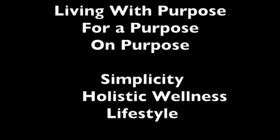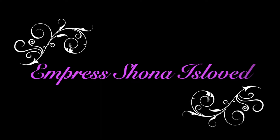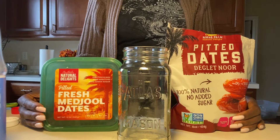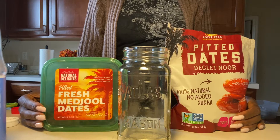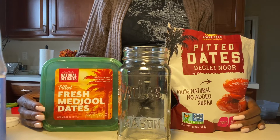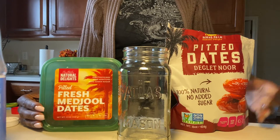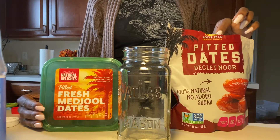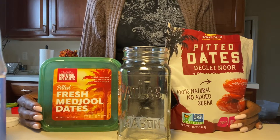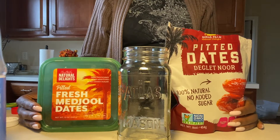Hey, Spirit Scholars! Today I'm coming to you with a date drink that only after I made it, I found out is a drink called Nabiz, which is favorited by the Prophet Muhammad of Islam. I thought that was pretty cool information.